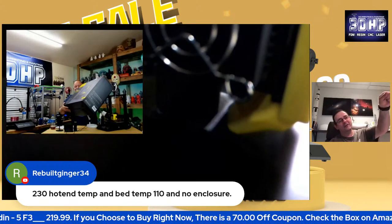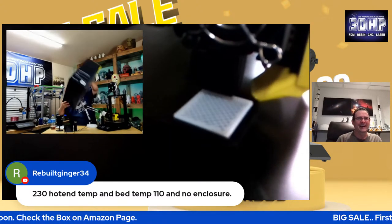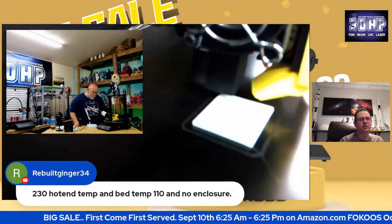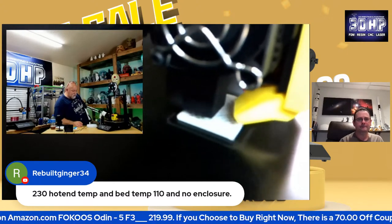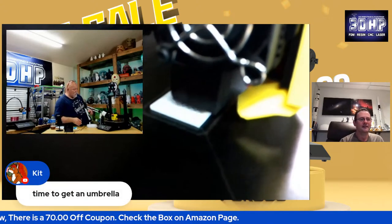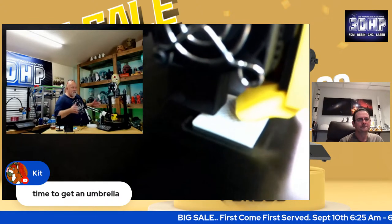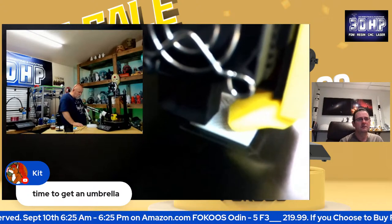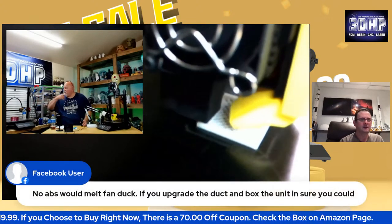Jerry's going to stand there with a box in his hand like this for the rest of the stream — now we're taking bets to see how long he can hold it! Without no enclosure at 110 degrees, you're pushing it with ABS because ABS loves to warp. It loves to bend and flex because of heat differentials. It has a color touchscreen which is cool. It is quiet. You can take off four bolts if you want to put it down — if you ever wanted to take out four bolts, you can lay it over and take it with you. It'd be very easy to move around. If I want to go to Murph next year, it'd be really easy to take this compared to a larger printer.